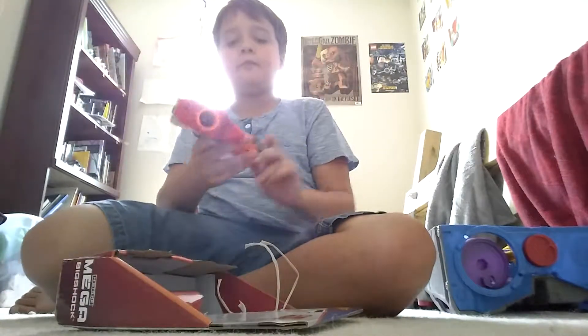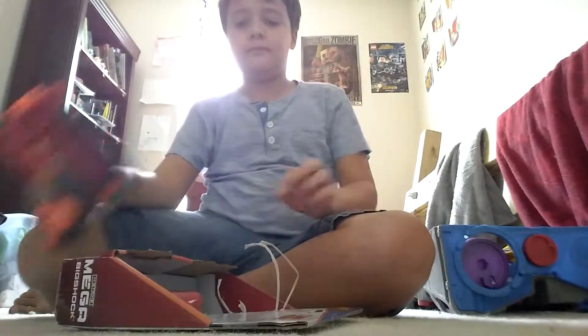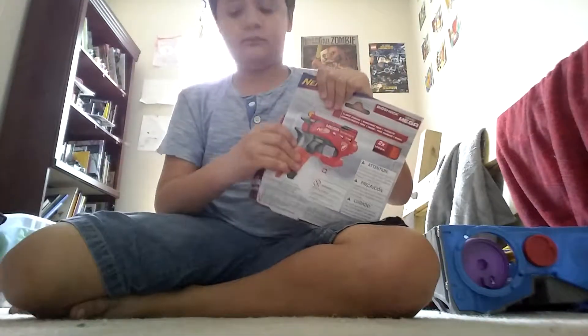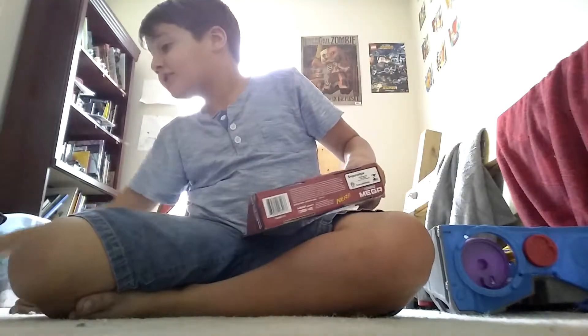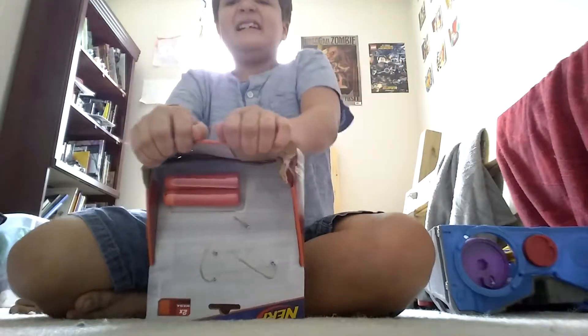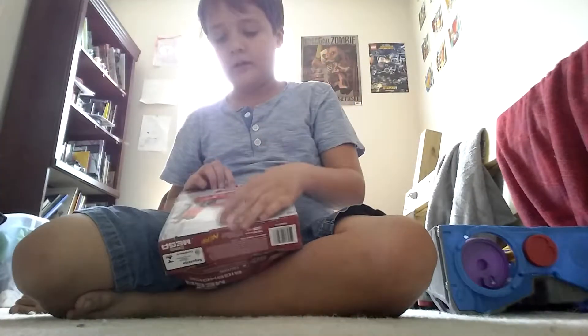Boom! Boom! Pew! So... oh my gosh. I don't need that — oh gosh, why did I just throw that? I need the Mega Darts. This was the first Mega Nerf gun I've ever got.